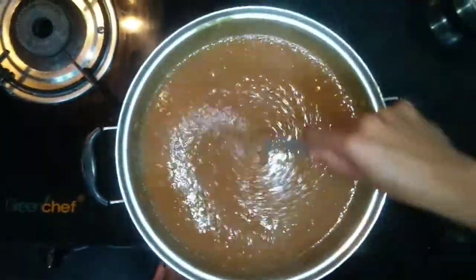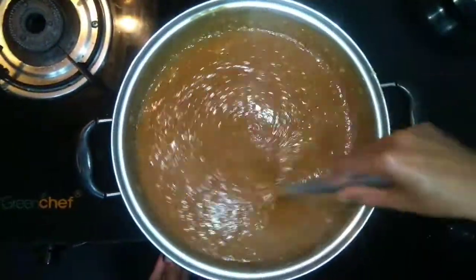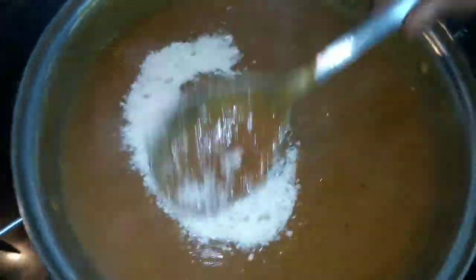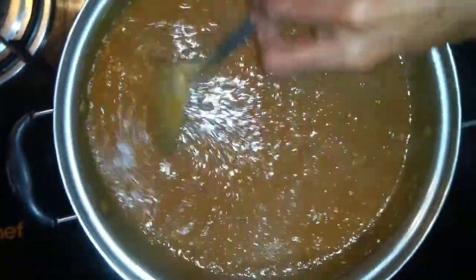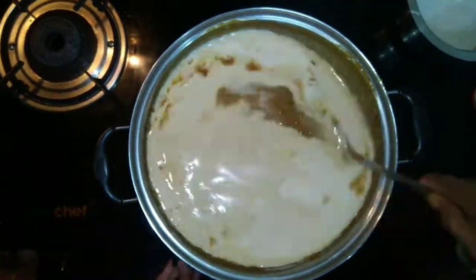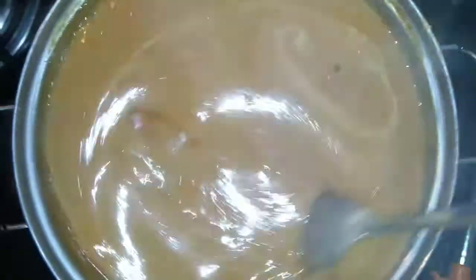We need a few salt to add some salt, but it's a bit balanced. Add sugar and sugar to the oil. Now we are ready to fry the crepes.